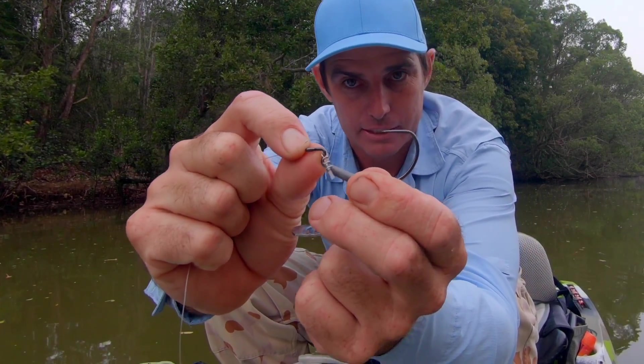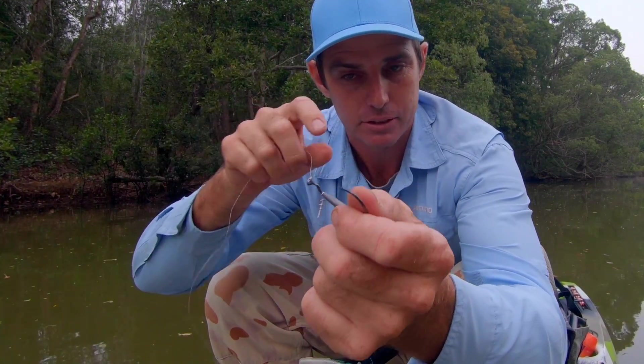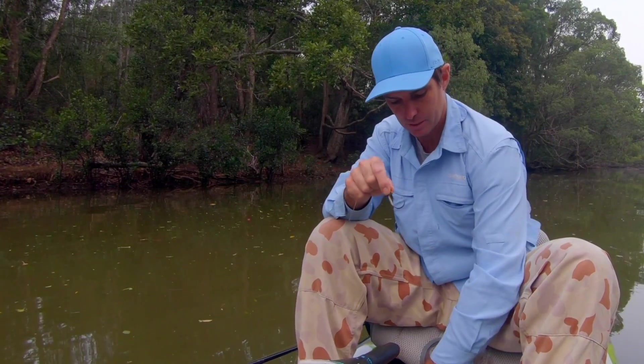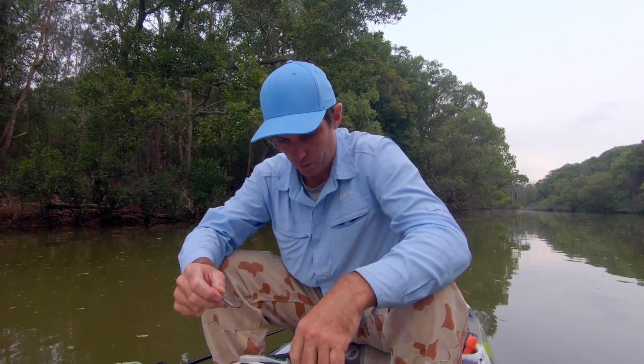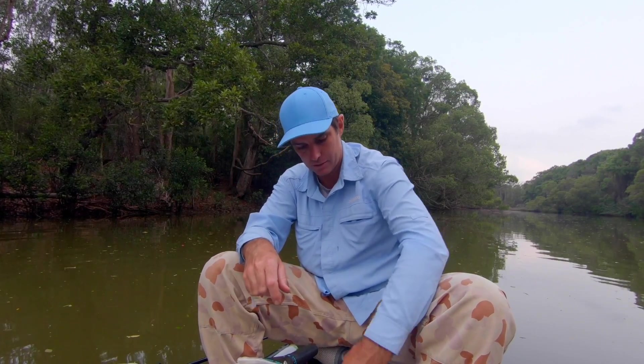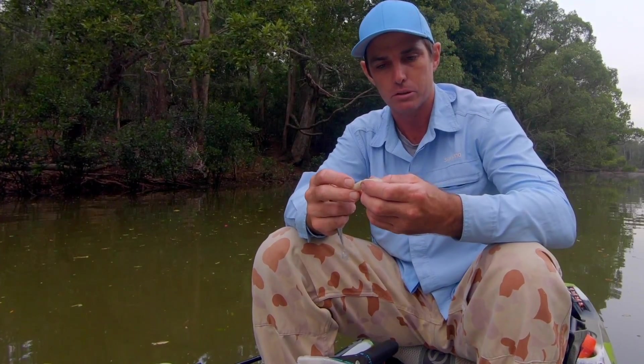I've done a lot of videos on these rigs and how to use them for skip casting, so make sure you check those out if you're interested and haven't seen them. But I'll just take you through some of my favorites this season. There's been a few that have just hit the market and a few favorites I've had for a few years now.